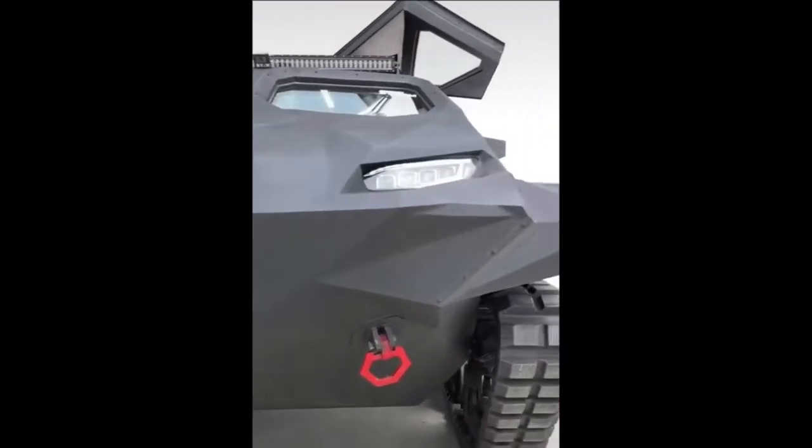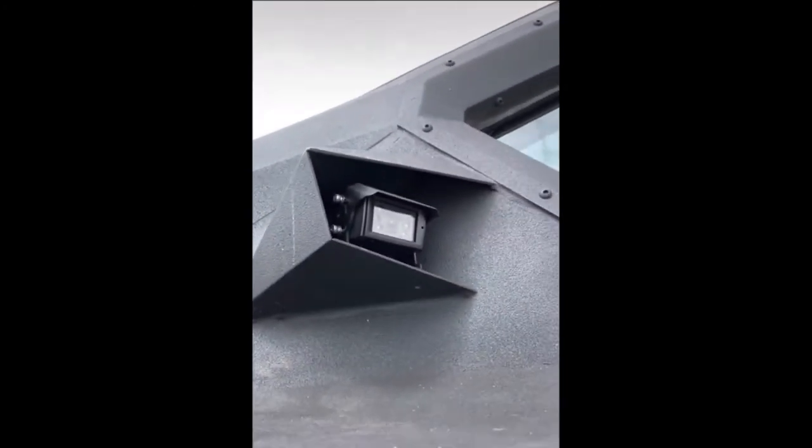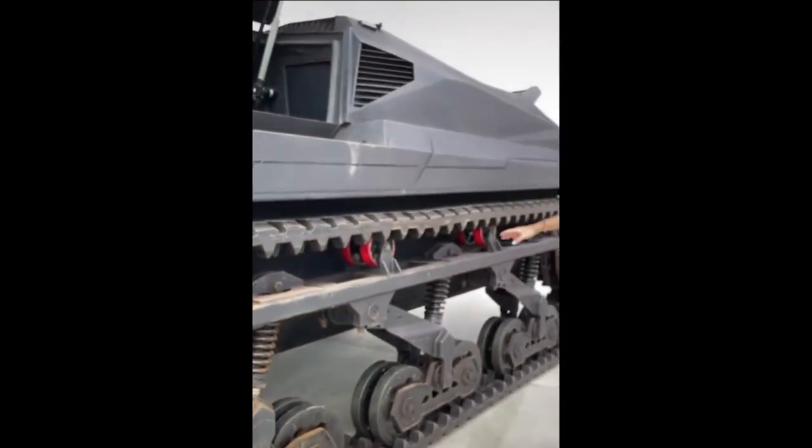This little boat shape at the front lets it drive on water. If you come around to the side, you have your side cameras just like in the e-tron. And this is your track system.